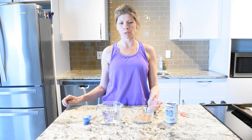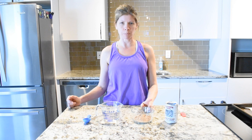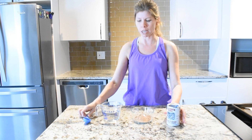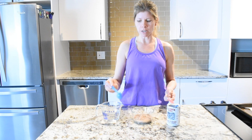Today's hack is ice cream sandwiches and I'm going to make them using the brownie packet. You can use the chocolate chip cookies if you prefer, and you can really use any filling you want, but I think it's best with the brownies. We're going to take an eighth of a teaspoon of baking powder and three tablespoons of water.